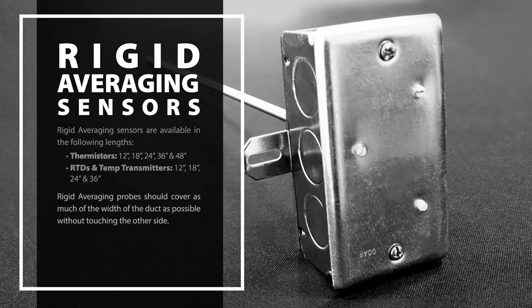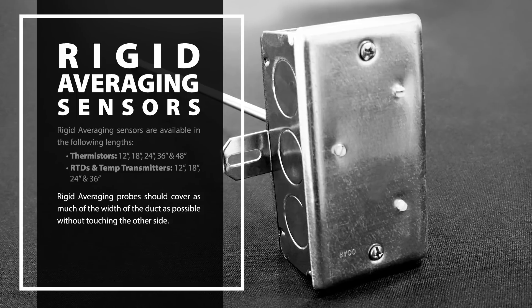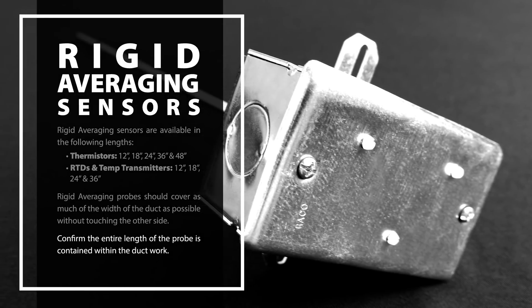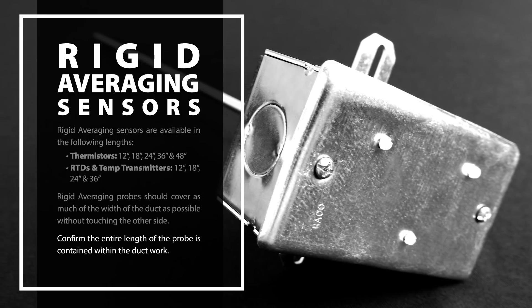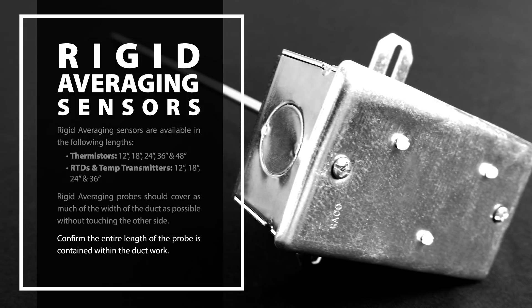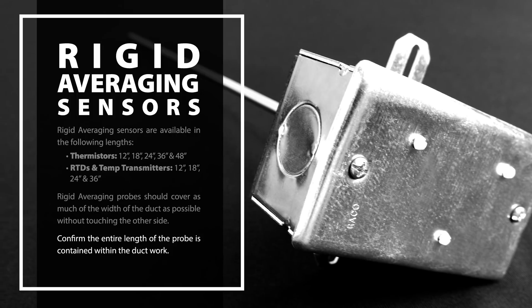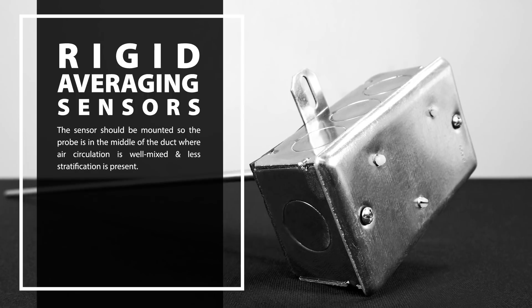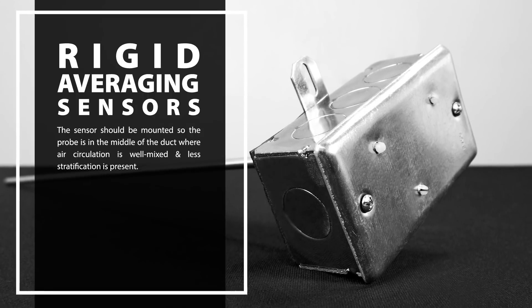You will want the rigid averaging probe to cover as much of the width of the duct as possible without touching the other side. Confirm that the entire length of the probe is contained within the ductwork when installed. If any portion of the probe is outside the duct, your output may be skewed. The sensor should be mounted so the probe is in the middle of the duct, where air circulation is well mixed and less stratification is present.